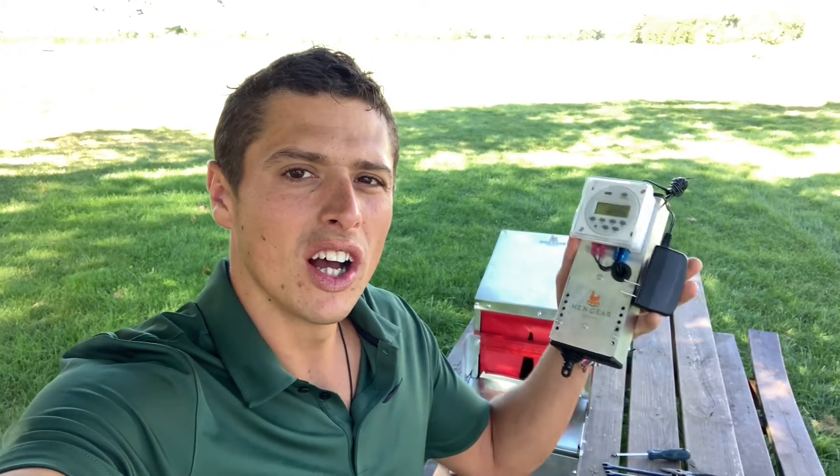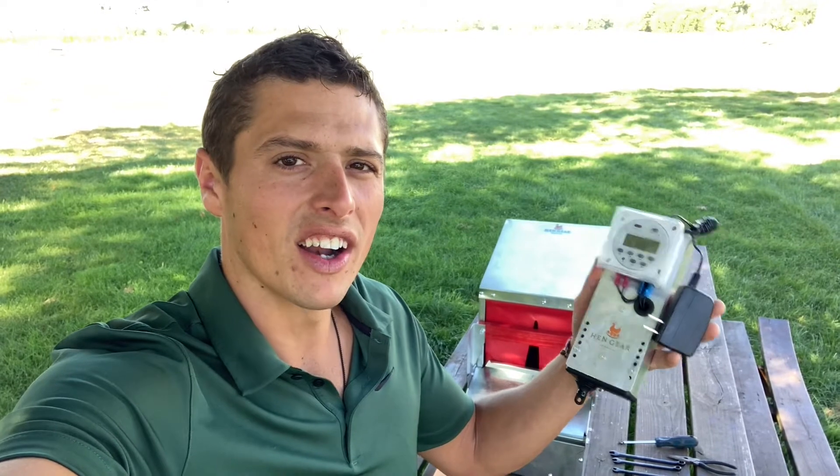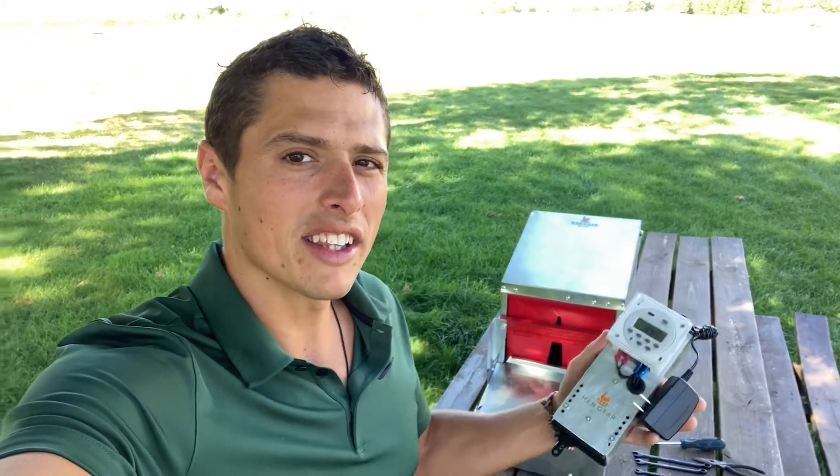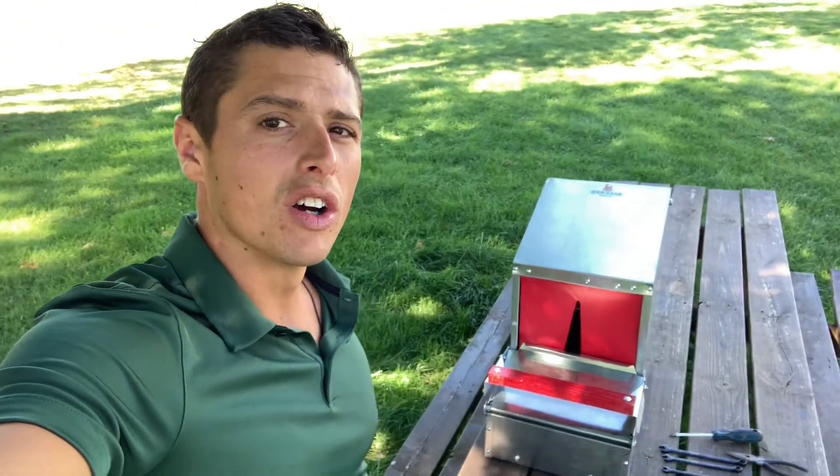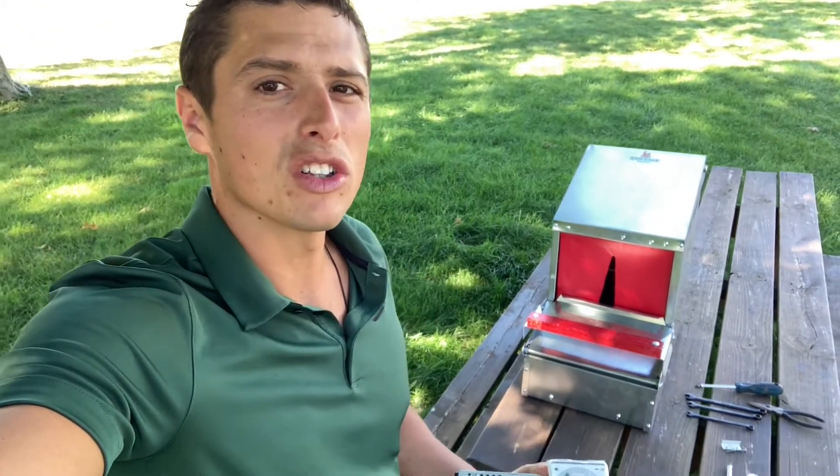Hey everyone, it's Bryce with Seven Sons and handgear.com. Today I'm going to show you how to install our new AC power or direct power actuator kit. When you mount this onto your nest box it'll automatically lower the roost bar for you in the morning, so you no longer have to manually do that. Let's get started.